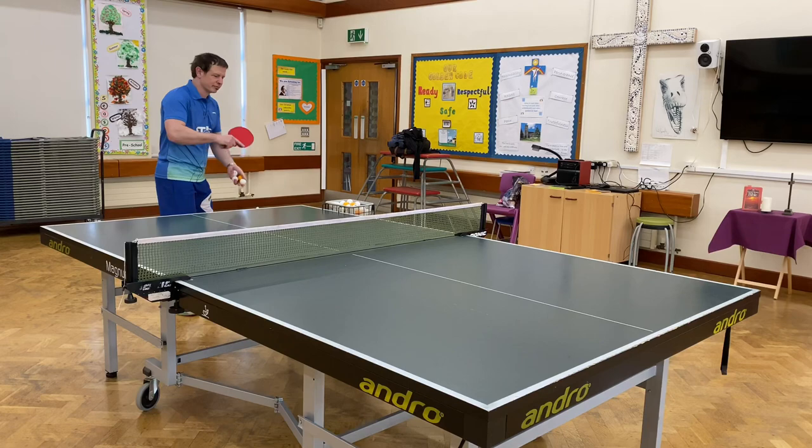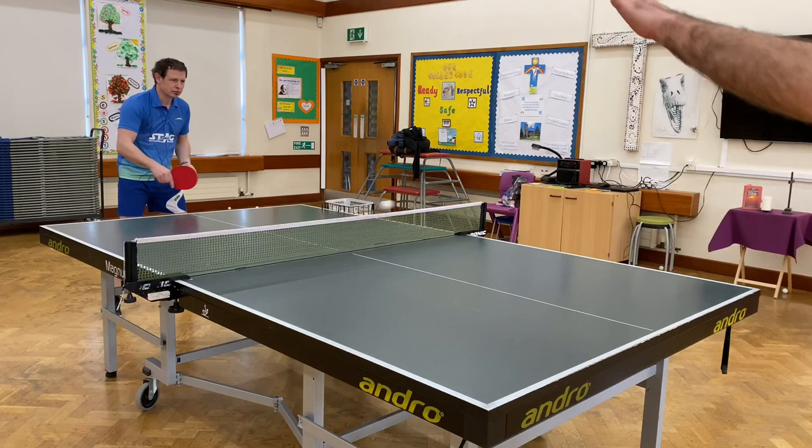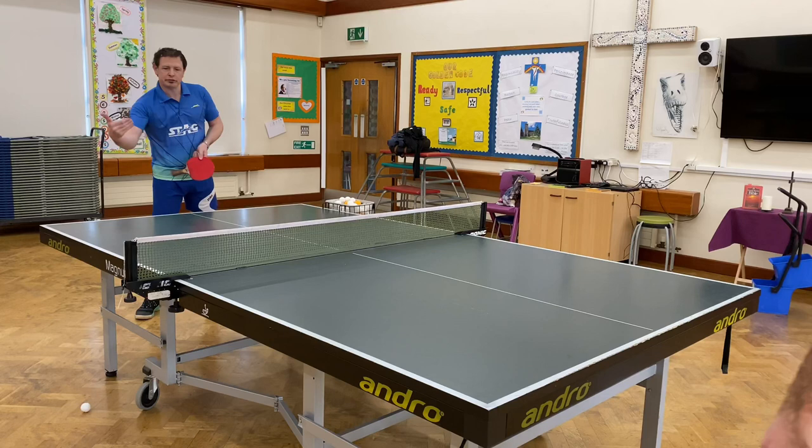That was a right to left chop block, which made Daniel's shot go off to my left. That was a backspin chop block — I went down, and the result was that when Daniel hit it, it went straight down to the table. That was the left to right chop block where I went like that, and Daniel's shot went off to my right hand side because of the spin.